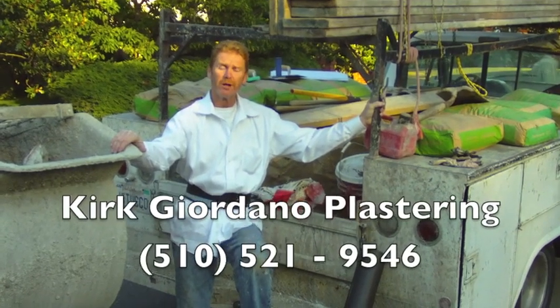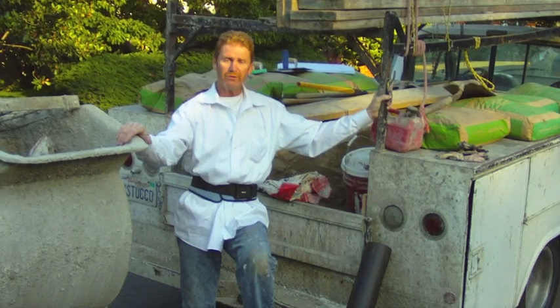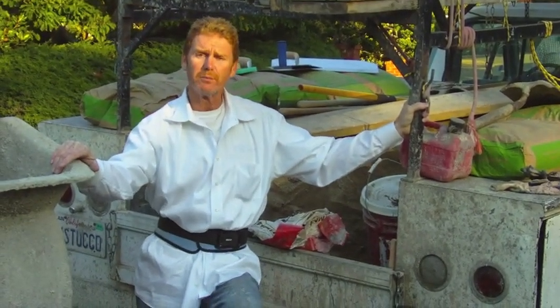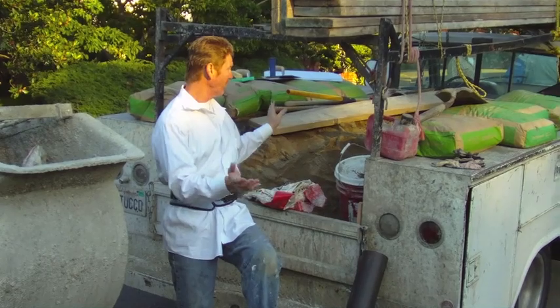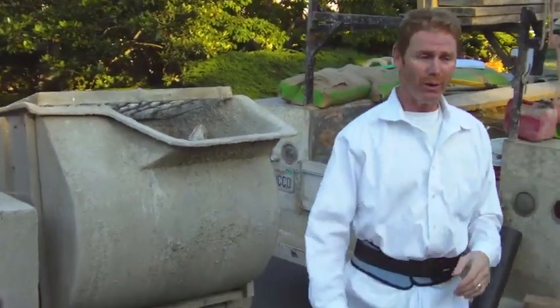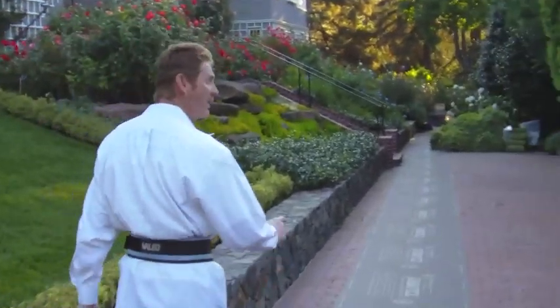Hi guys, Kirk here with Kirk Joe Donald Plaster. Today we're going to do a brown coat on a house. We didn't scratch it, but I'm going to take you back there and explain what the fellows previously did. This is what you need to get started — we have a big truck and we're going to use all of this today, and my handy-dandy mixer. Follow me back here Jay.